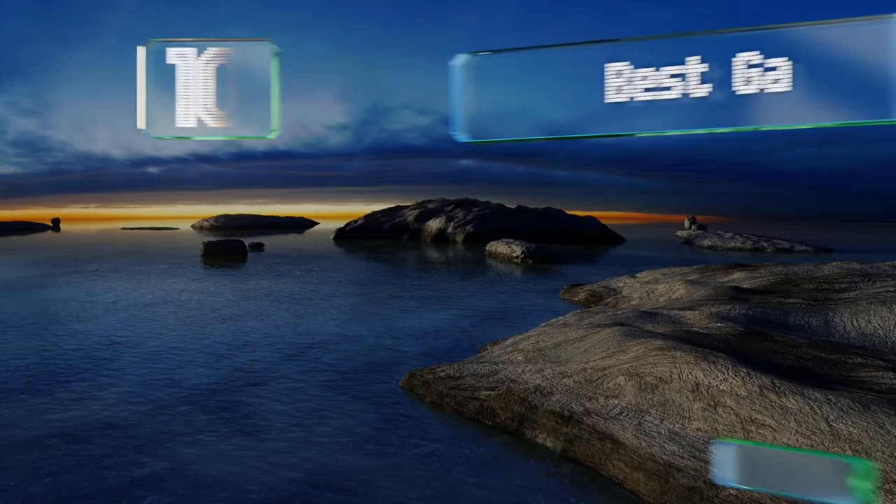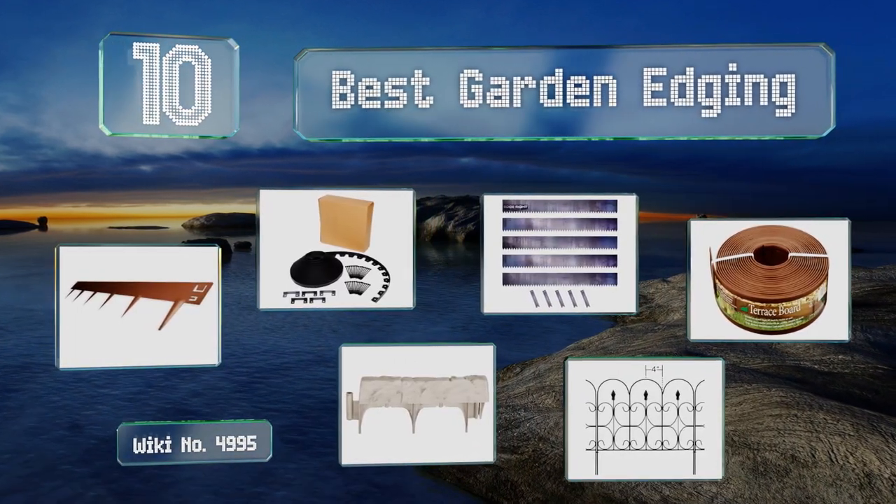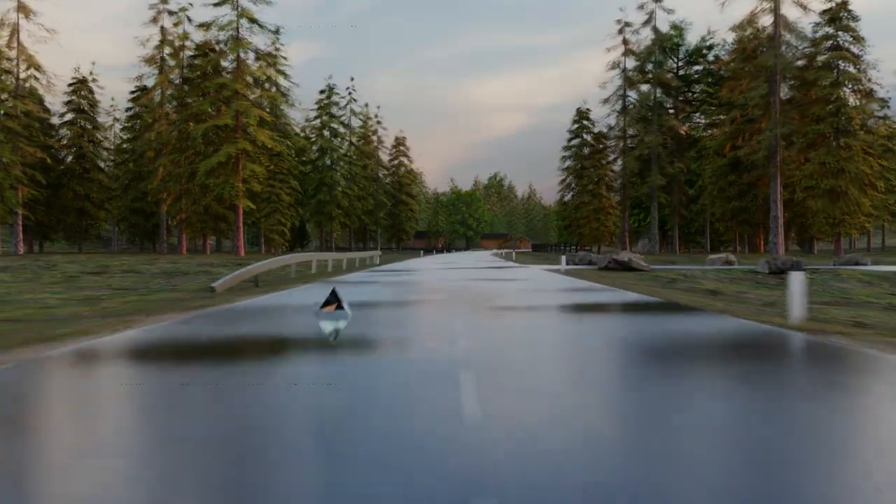EasyVid presents the 10 best garden edging. Let's get started with the list, starting off at number 10.